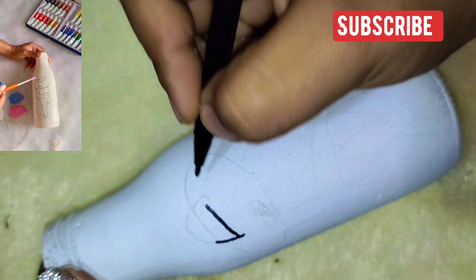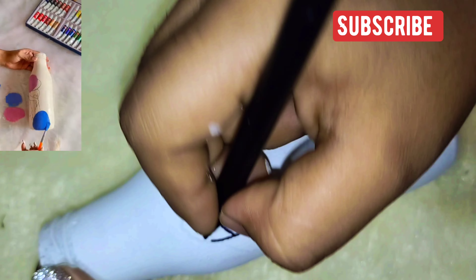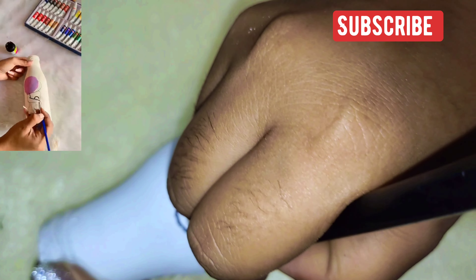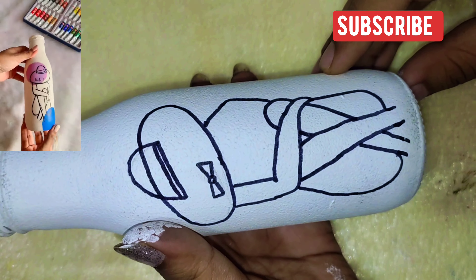Now, I am doing two patches of pink and blue on the bottle. After that, I am going to highlight the whole design with black color, as I told you before. And it is done. It looks super pretty.